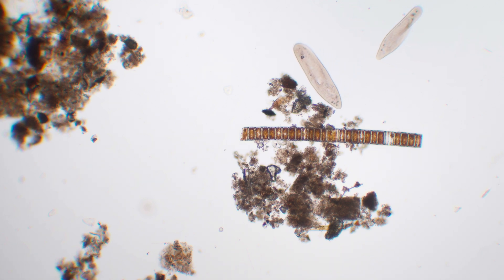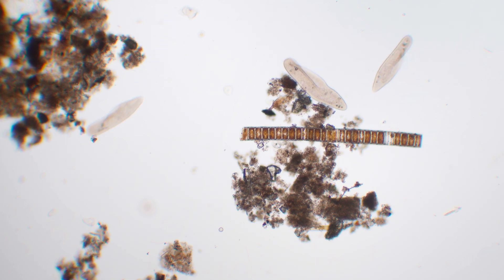What I've got for you today are three objectives. They're all 10x objectives, but one is an achromat, one is a plan achromat, and one is a plan apochromat. What we're looking through right now is a 10x achromat, and specifically this is the 10x achromat that comes with the Journey to the Microcosmos microscope kit.